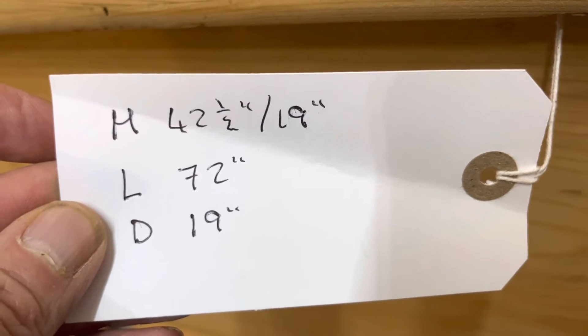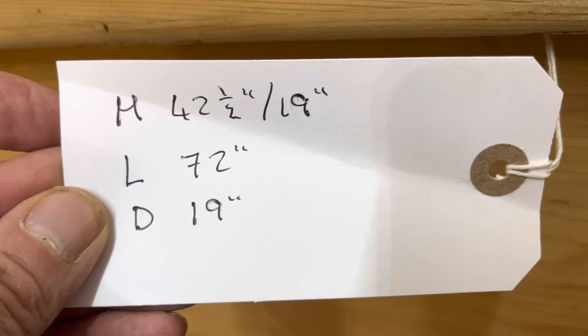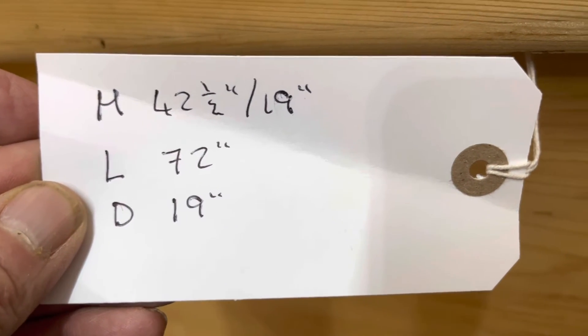The height is 42.5 inches and the seat height is 19 inches. The length is 72 inches at the widest point and at the deepest point is 19 inches.